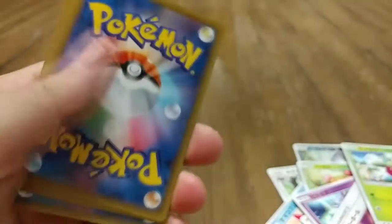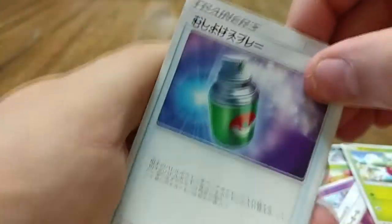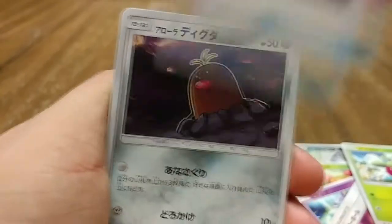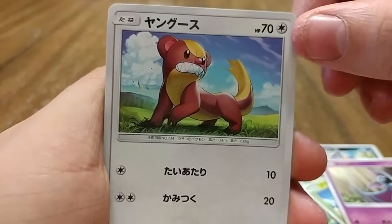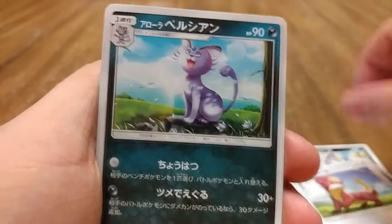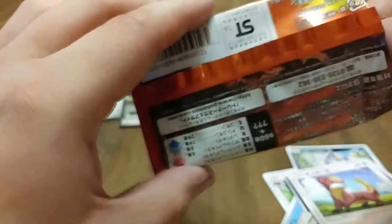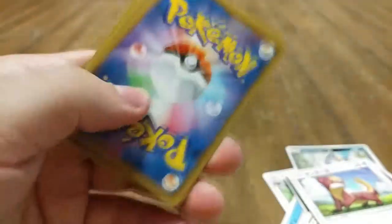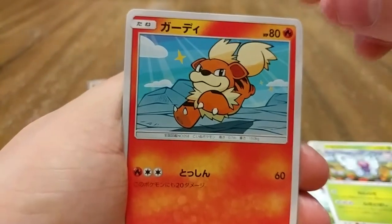There's a check sheet — it's weird, some packs have them and some don't. We have a Repel or Potion, an Alolan Diglett, a Zubat, and an Alolan Persian. Good lord, his head is huge — he's got mumps!